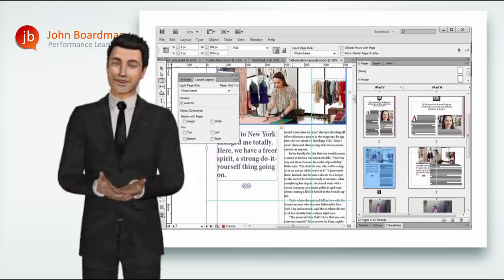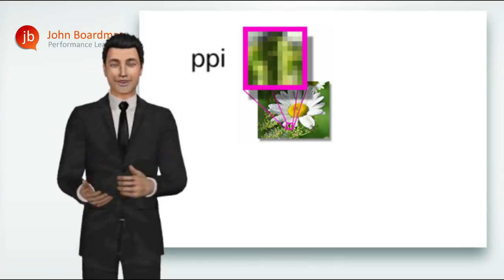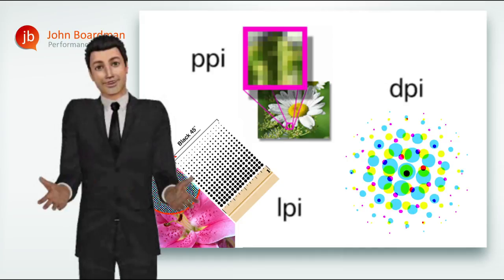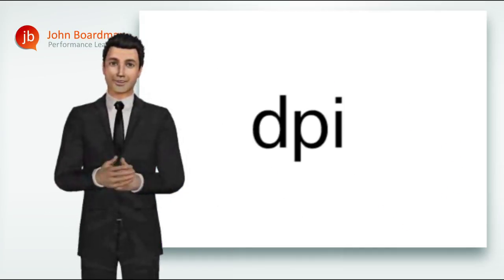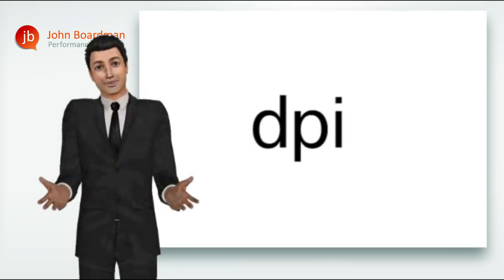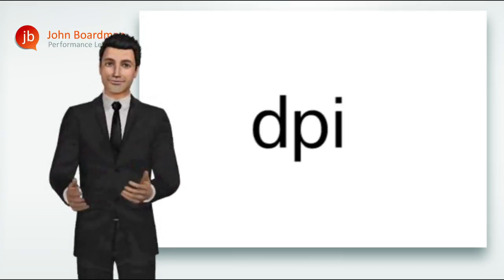One last point about resolution that's always fascinated me. If there are clear differences between PPI, DPI and LPI — which we've just established that there are — why does everyone in the industry seem to speak generically only about dots per inch? The answer has to be because DPI has, over the years, become standard generic terminology to describe all types of resolution. And I don't think there's anything wrong with that at all.